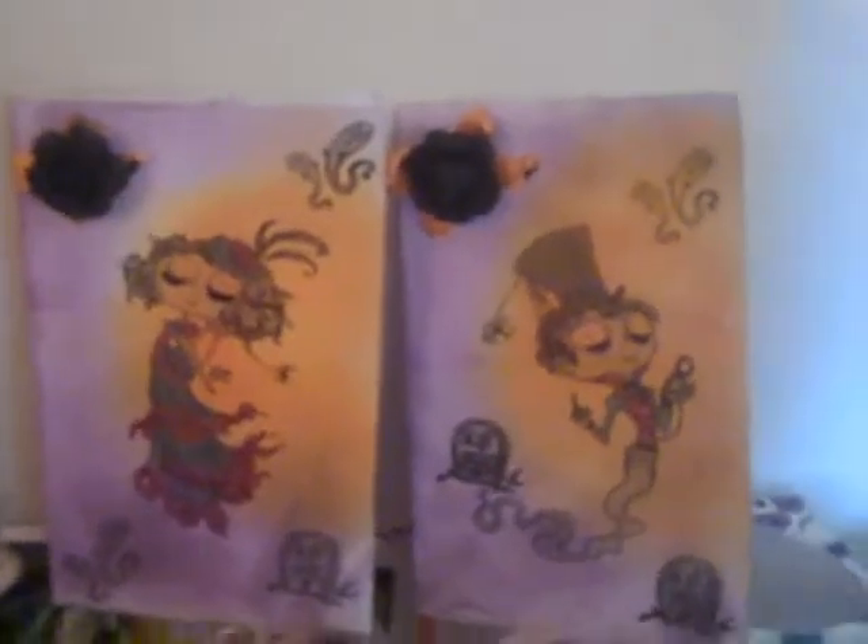Hi guys, CraftyCatsy. These two cards you see here I made for a marriage challenge. This is Horace and Hattie.